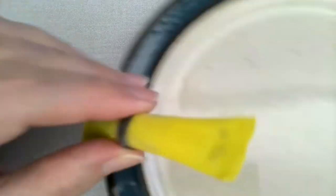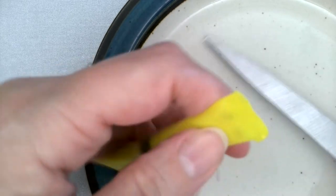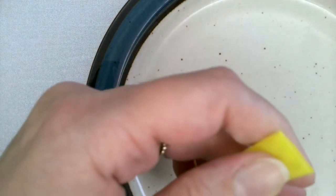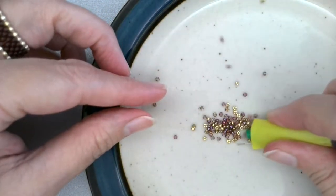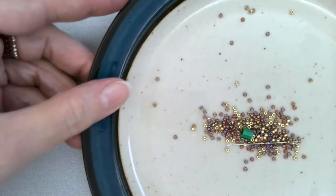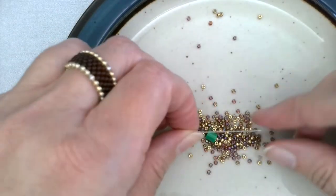We're going to get our plate, snip open the end of our straw, and very carefully pour the contents out onto our plate. Make sure I get them all. So what you're going to find here, first and foremost, is your needle.